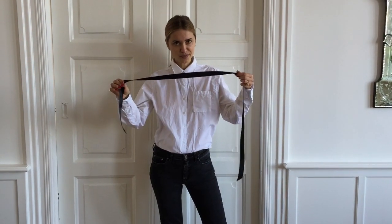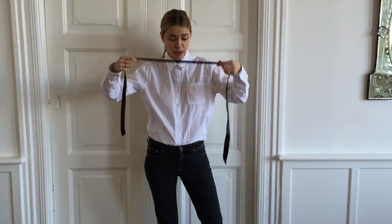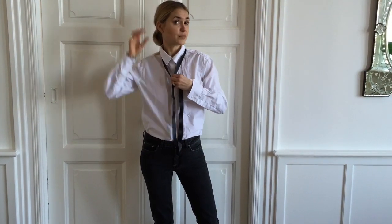All you need is this kind of satin ribbon that you can buy in any department store or fabric store. It costs around 10 kroners or so.